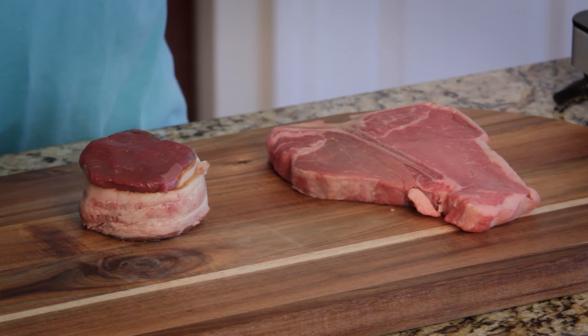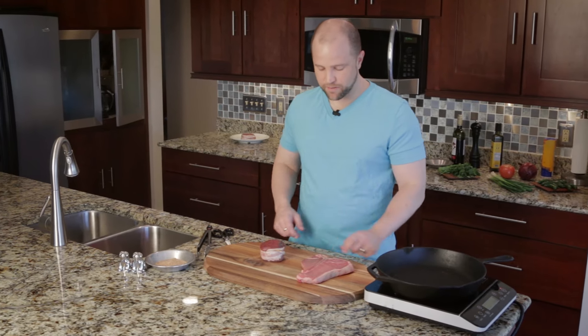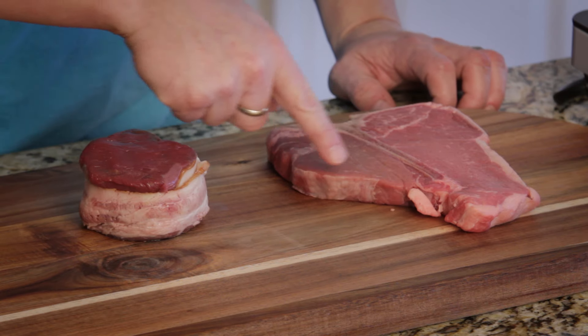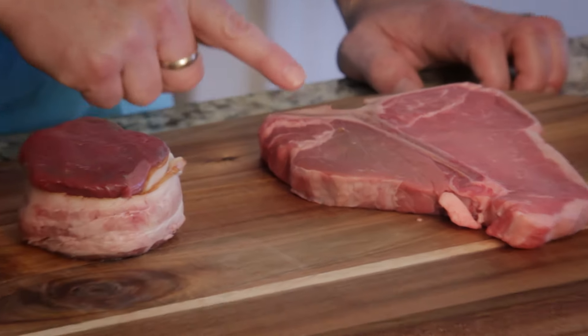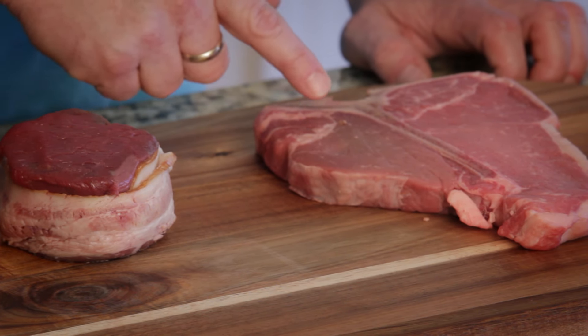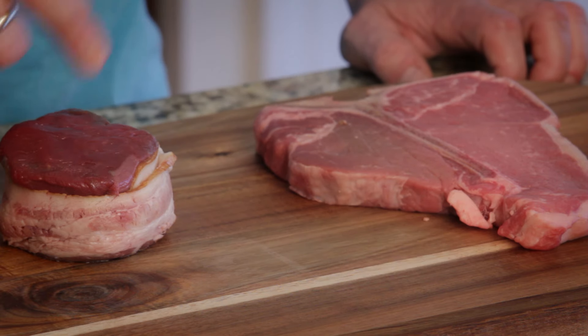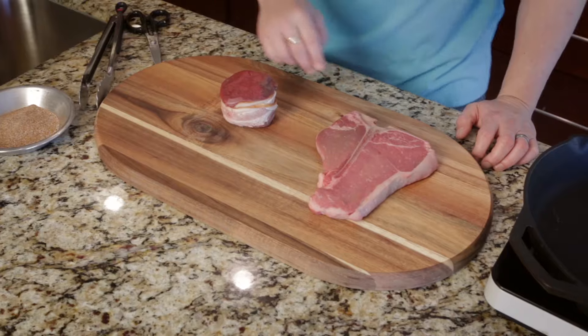That bacon fat will help promote some additional flavor as this steak cooks. We've talked about the filet mignon before in our porterhouse video. The filet portion comprises one side of a porterhouse or a T-bone steak. In fact, the only difference between a porterhouse and a T-bone steak is that the porterhouse has a noticeably larger filet portion. This filet mignon is simply that part of the steak cut away from the bone.